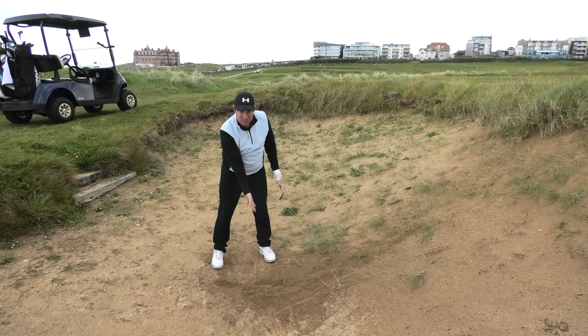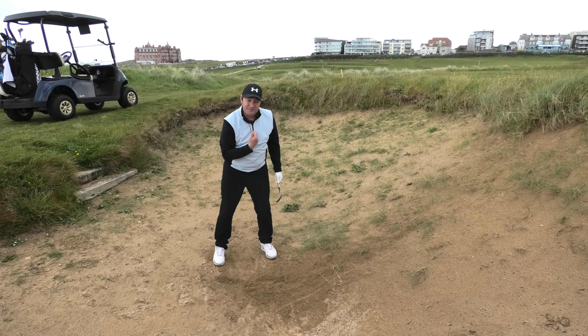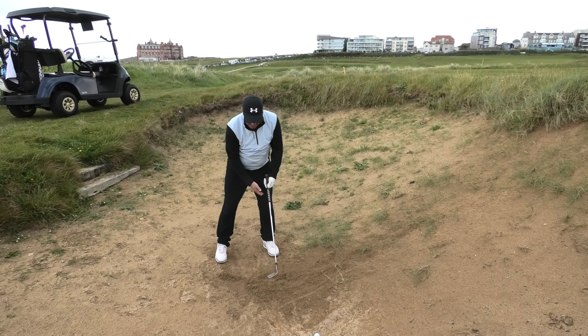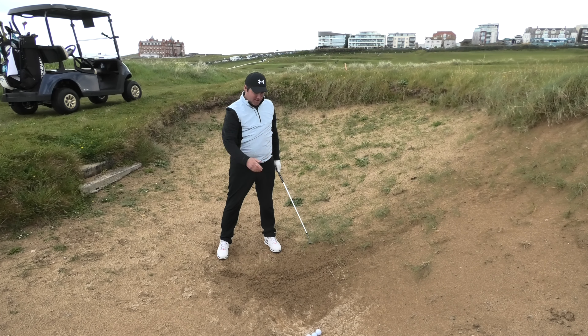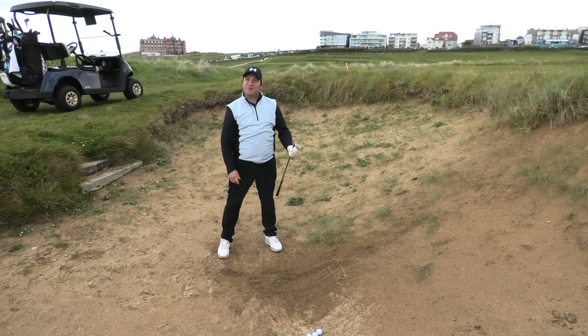So if you can just imagine: ball position, a tiny bit of weight on your left side, open up the face, and then you're going to have a firm thump into the sand. Keep the swing going, and I'm sure you'll be getting out of those bunkers more often than not.